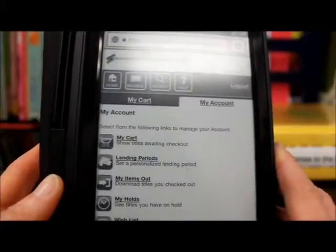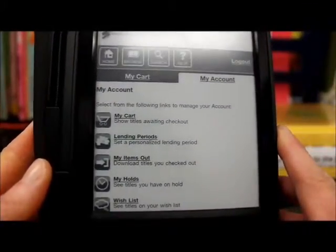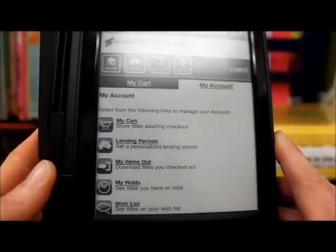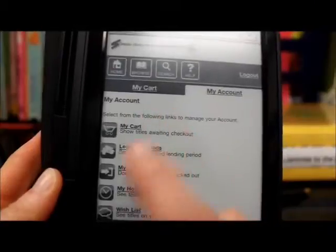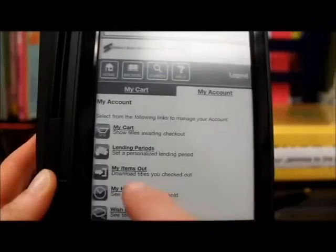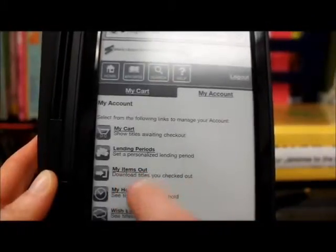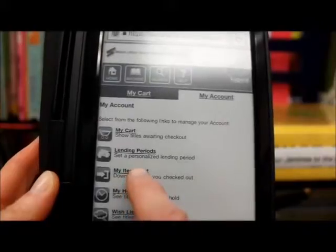This is very similar to what we saw before — My Cart, Lending Periods, My Items Out, My Holds, Wish List. The part we want: we've already checked out a title. If you remember, from the website we went in and downloaded the mystery novel. Under My Items Out it says download titles you've checked out. So we're going to hit My Items Out.